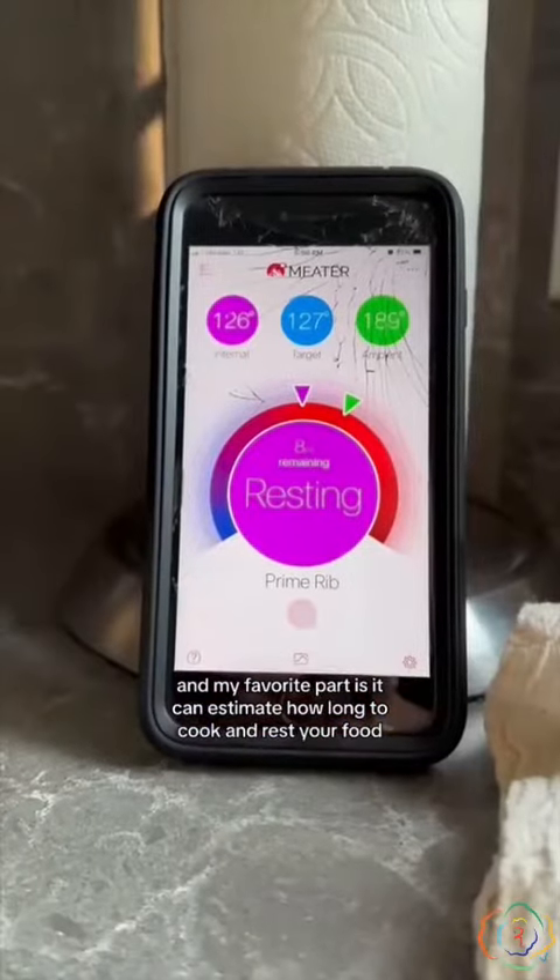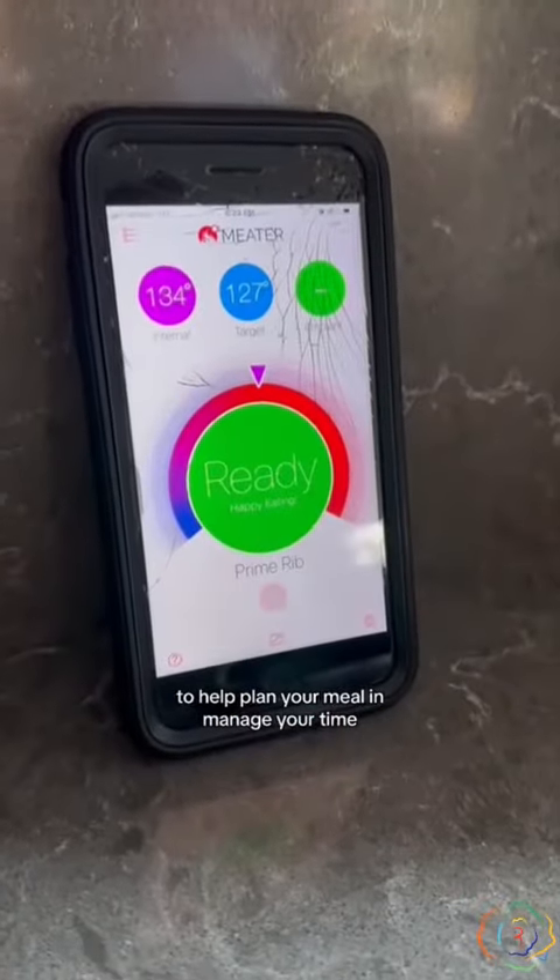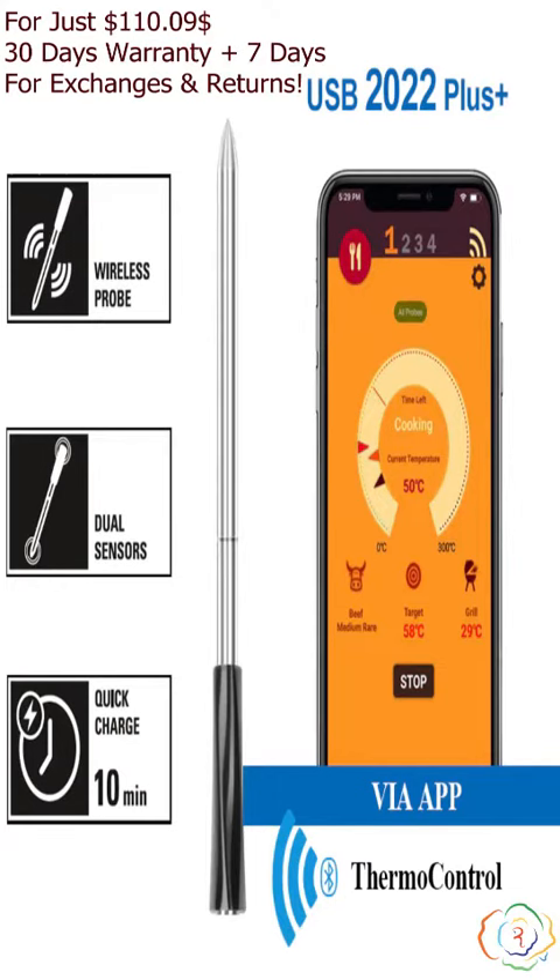It can also estimate how long to cook and rest your food, to help plan your meal and manage your time. For just $110.09, it comes with a 30-day warranty plus 7 days for exchanges and returns.